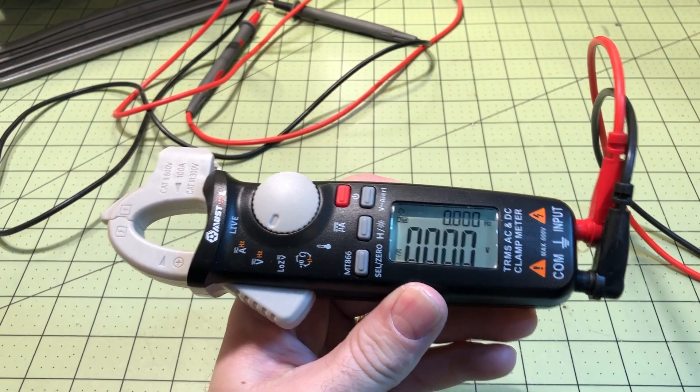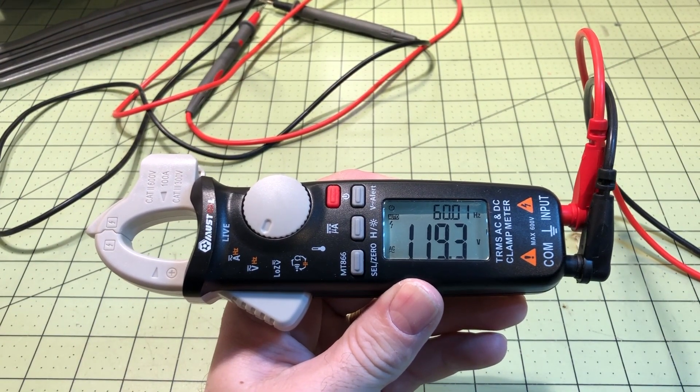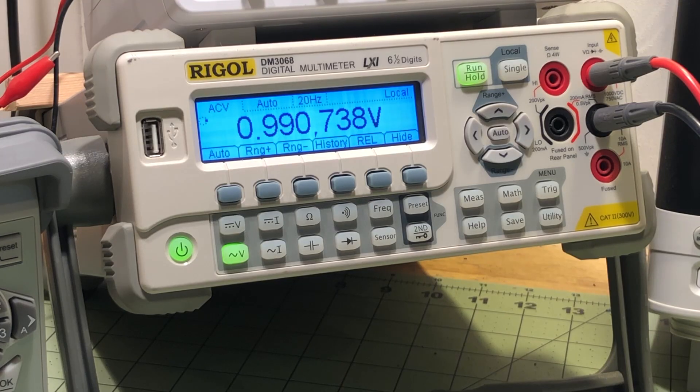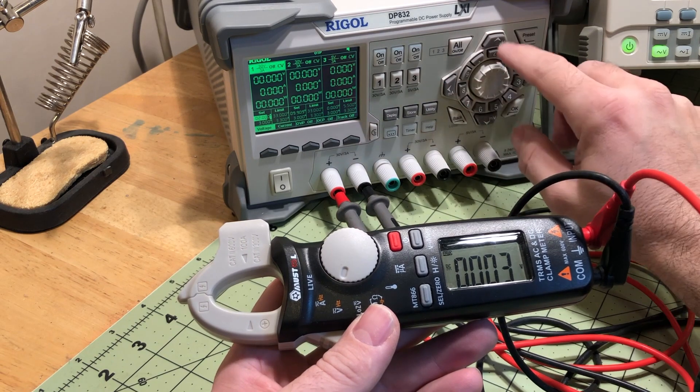I measured AC voltage and compared it to my Rigol precision meter. I turned on the power strip and got 119.3 to 119.4, and the Rigol clocked it at 119.26. That's very accurate.